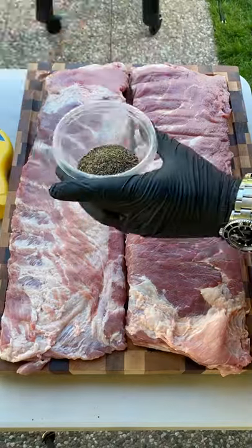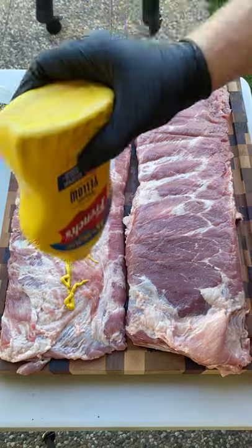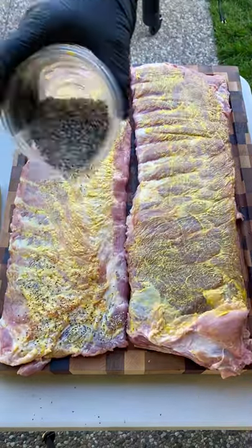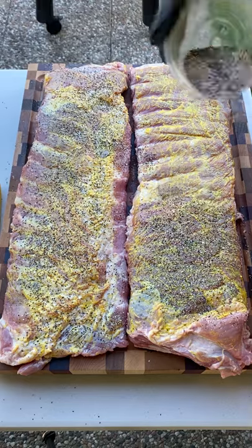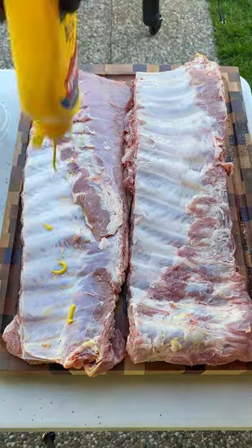We're making St. Louis cut ribs. Make your rub with coarse ground black pepper and equal part kosher salt. Add yellow mustard to act as a binder so your rub sticks, and spread that rub out evenly over your ribs. Flip it over and do the same on the other side.